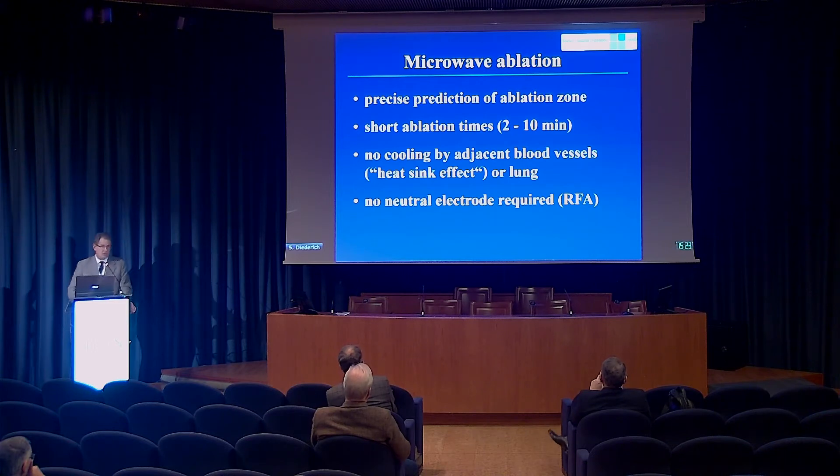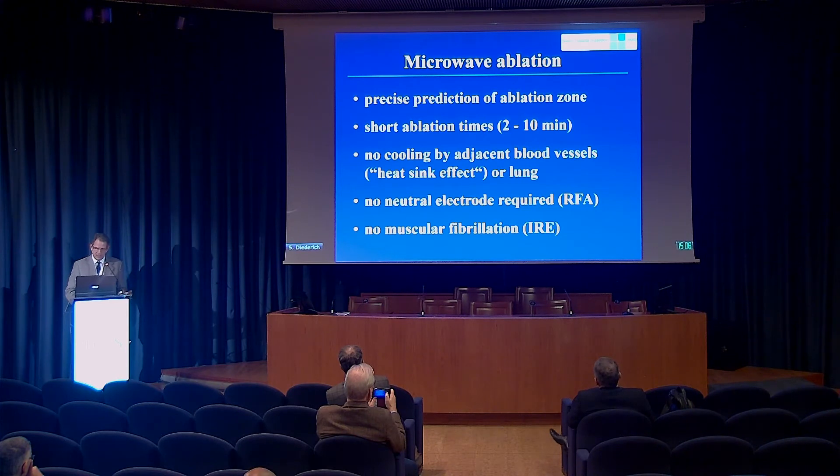One advantage is that you don't need a neutral electrode compared to radiofrequency ablation, which may be an advantage in patients with pacemakers. Compared to another interventional technique, irreversible electroporation, there is no muscular fibrillation, which is good if you want to do it in conscious sedation — IRA would be difficult in conscious sedation. I do my interventions in general anesthesia, and the anesthetists are quite happy that there is no muscular fibrillation induced.